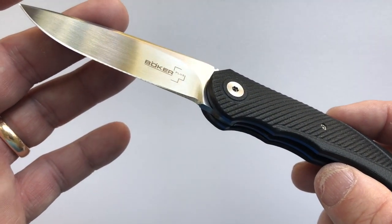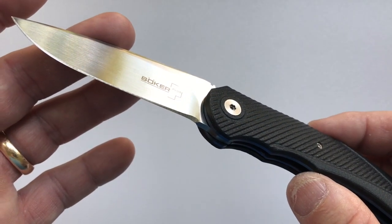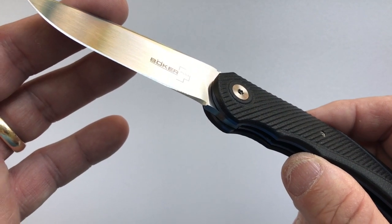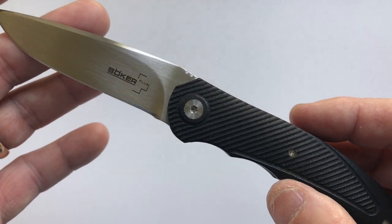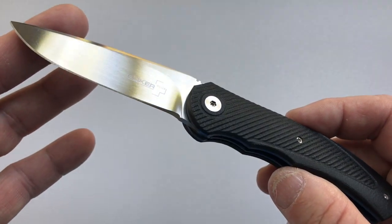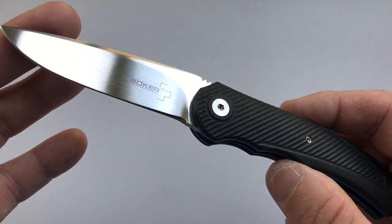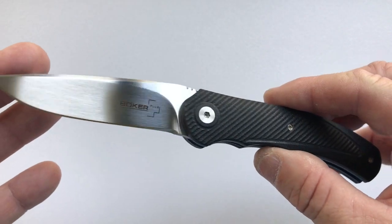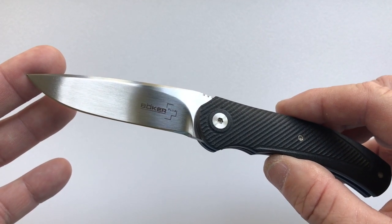Massdrop currently has a drop on this for only $90, and if you include their $3.50 shipping, and you consider that Blade HQ sells it for $101, you're going to be saving seven and a half dollars — about seven and a half percent. The drop-in is July 27th and shipment is scheduled for August 16th, so you'll save seven and a half dollars if you don't mind waiting those three weeks.